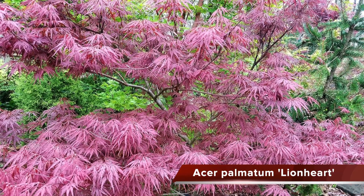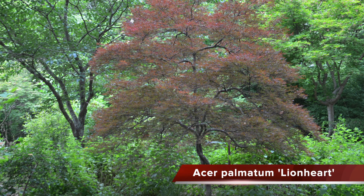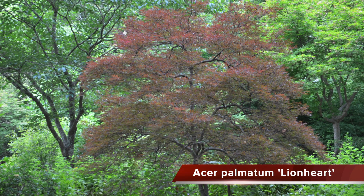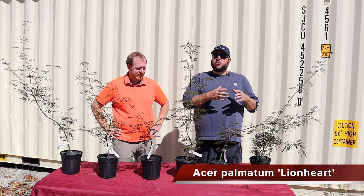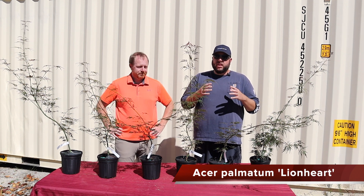I really like this one because it has more of an open structure to it. While it does have a slightly cascading habit, it's not nearly as cascading as something like Tamukiyama, or especially not as cascading as an Orange Ola. It's going to give you more of the appearance of a hundred-year-old tree even in that ten-year period. We often talk about that with Germaine's Gyration — think of this almost as a red equivalent for that growth rate, slightly smaller than Germaine's Gyration but definitely one of the fastest-growing red lace leaf trees you can grow.